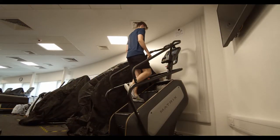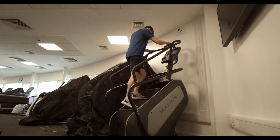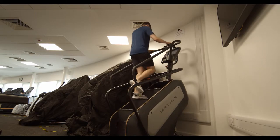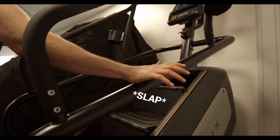Wrapping up our cardio machines, we've got the stair master. Aim to stay at the top of the stairs as you're closer to the controls, but do be wary of your head as it is quite close to the ceiling. In an emergency, slap that red emergency button, or if you can't reach it, use the one at the side of the stairs.